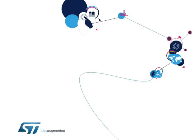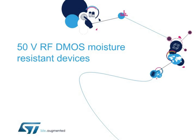Hello, and welcome to this presentation on ST's new moisture-resistant 50-volt RF-DMOS transistors for applications operating in harsh environments.